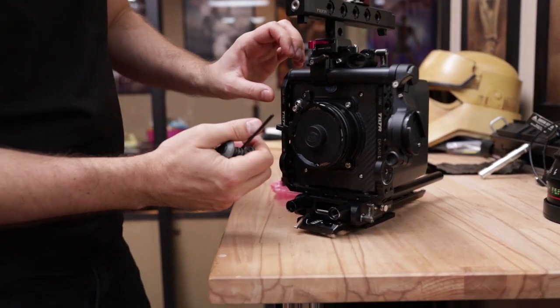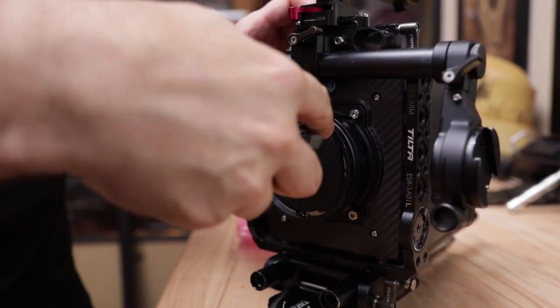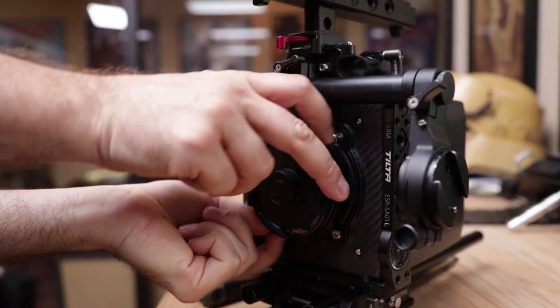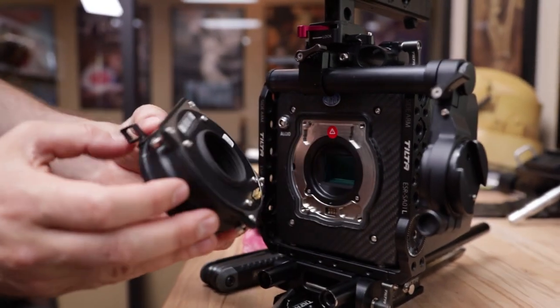So here we have the PL mount. There's one screw in each corner. I'm going to unscrew those, one at a time. You can hand-loosen them at the end — it's a little faster. And then once they're all unscrewed, you're just going to pop it right off.